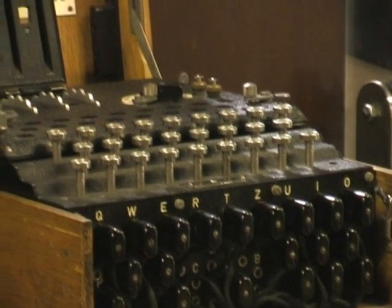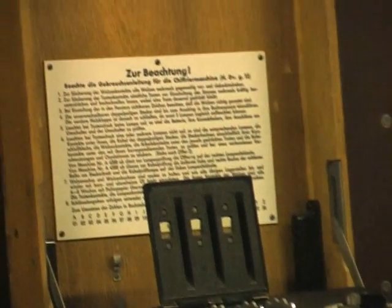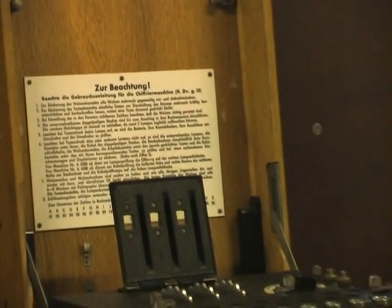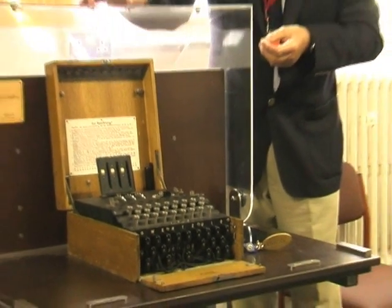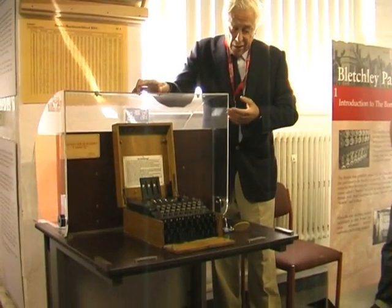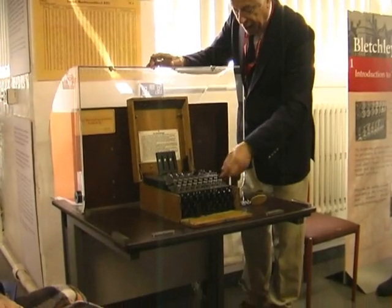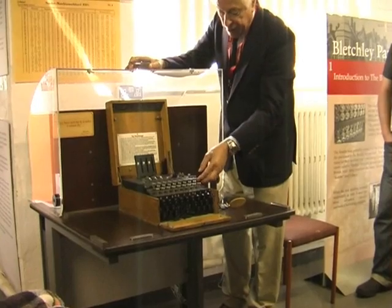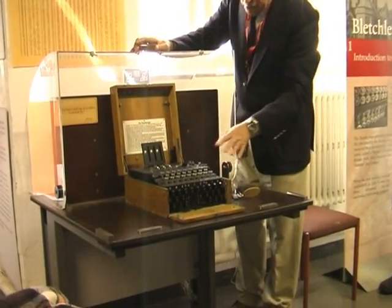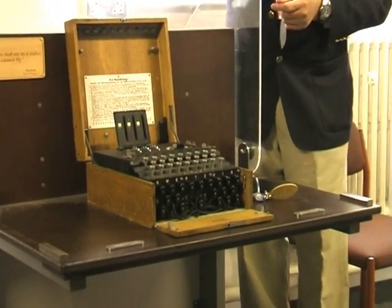A machine of this type would be standard issue to all the communication sections in the German armed forces, but the details varied slightly. The Army and Air Force had a particular version; the Navy's machine was slightly different in appearance, but operated the same way. How the Navy actually used the machine was somewhat different from the Army and Air Force, so my remarks this morning particularly concern the Army and Air Force, as it's more straightforward to deal with in a short demo.